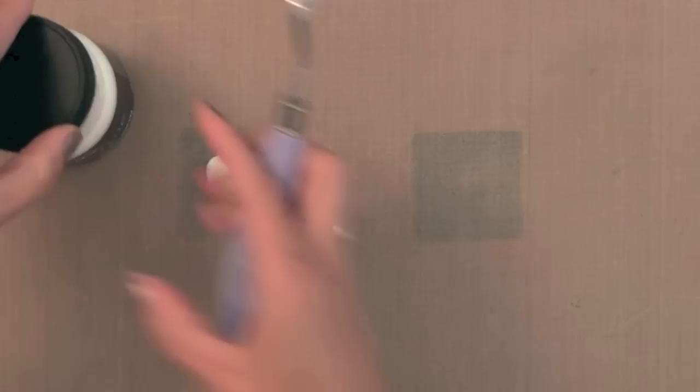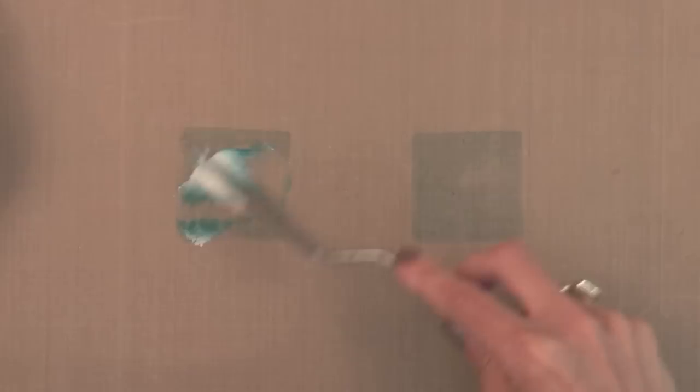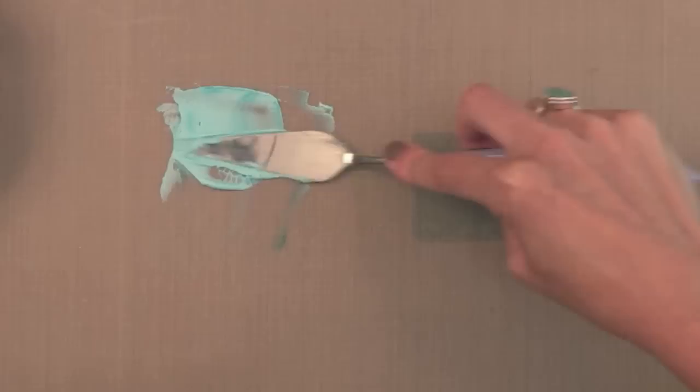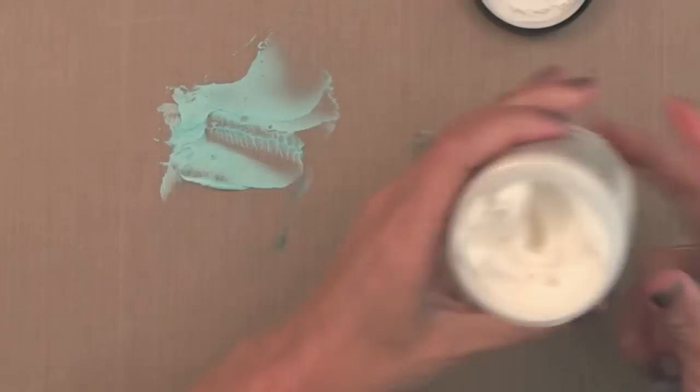So far I'm not seeing a huge difference between the two products, so let's keep playing and look at adding color. First, I'm going to mix color into the paste. I'm using Distress Ink in Peacock Feathers on my Craft Sheet. I'll put a little of the embossing paste into the ink on the left and mix it up with my palette knife. You can use any ink, re-inker, or paint to color your embossing paste. You can get a nice soft teal color this way. I like to mix colors on a craft sheet using a palette knife, though you could use a credit card, scrap paper, or an acrylic block.